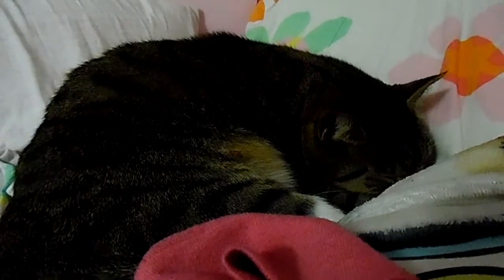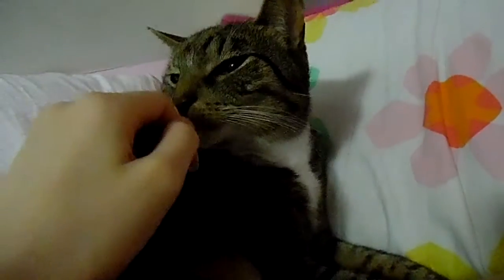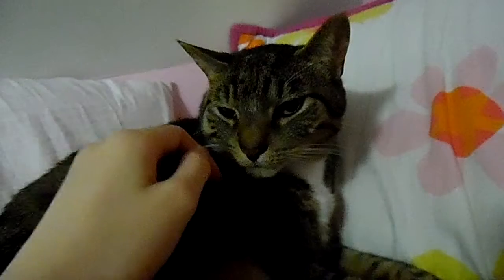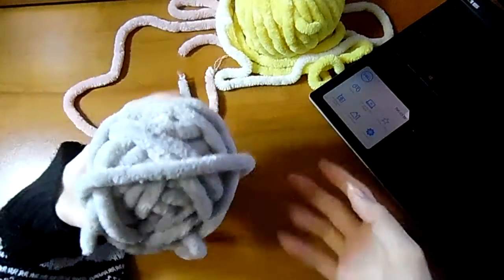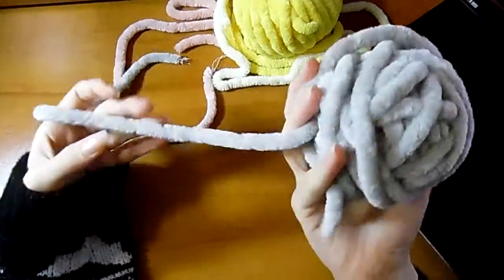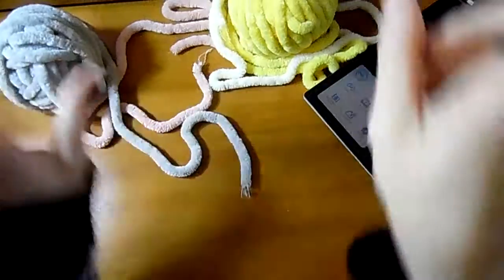Hello everyone, happy day before the Stone Ocean anime is released! Today I'm here with my cat. Oh sorry, okay — so today I'm gonna make a cat using the remnants of a blanket.